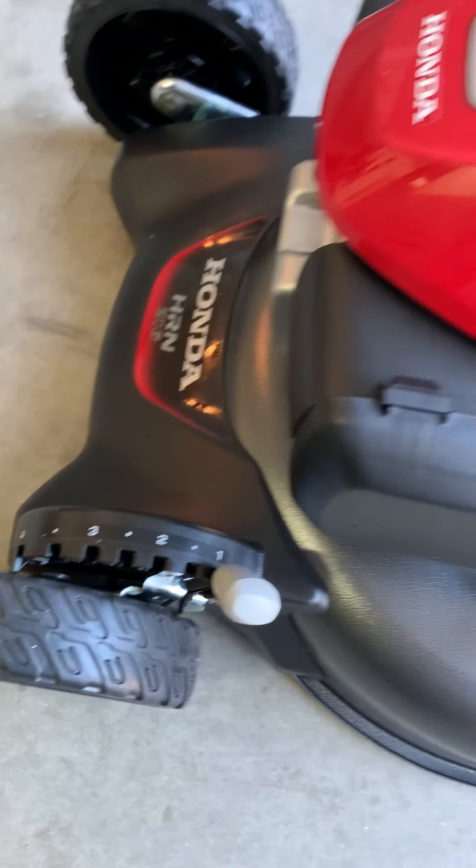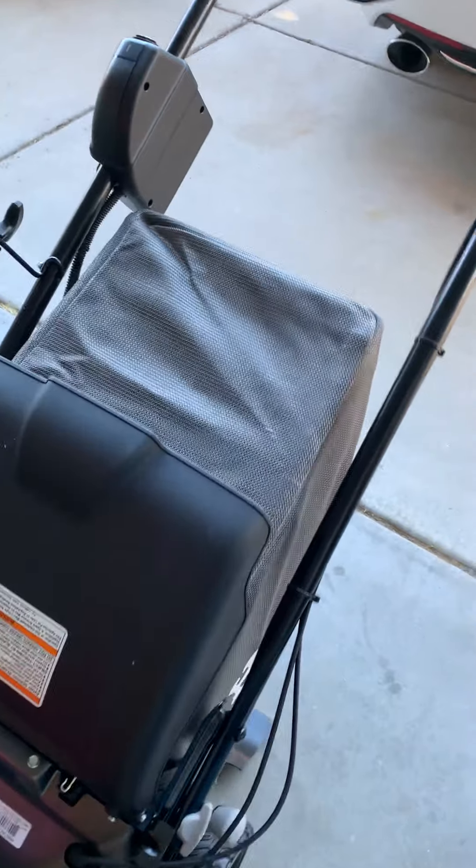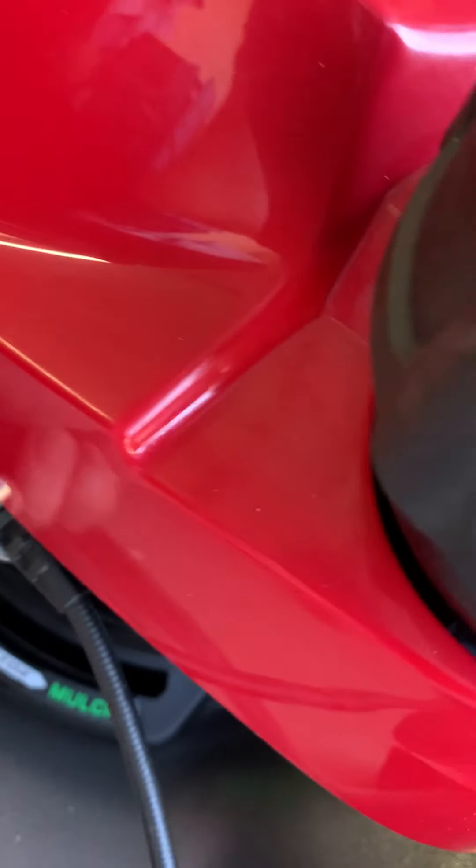Pretty excited — I had my last Honda for about five years. It was time to do an upgrade, but it all went together quickly and within a few minutes. So let's see how she does. Auto choke, so I don't have to worry about choking anything.